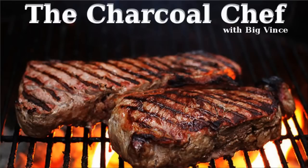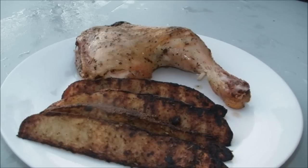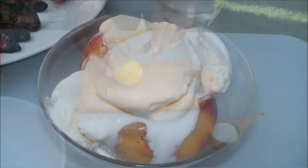Hey everyone, thanks for checking out this video. You're watching The Charcoal Chef, I'm Big Vince. In this video you're going to learn how to make some juicy and flavorful lemon and herb chicken leg quarters with some garlic and herb potato wedges that are out of this world. For dessert, you're going to want to sample this quick and easy roasted peaches with ice cream that will blow your mind. Now let's get started.